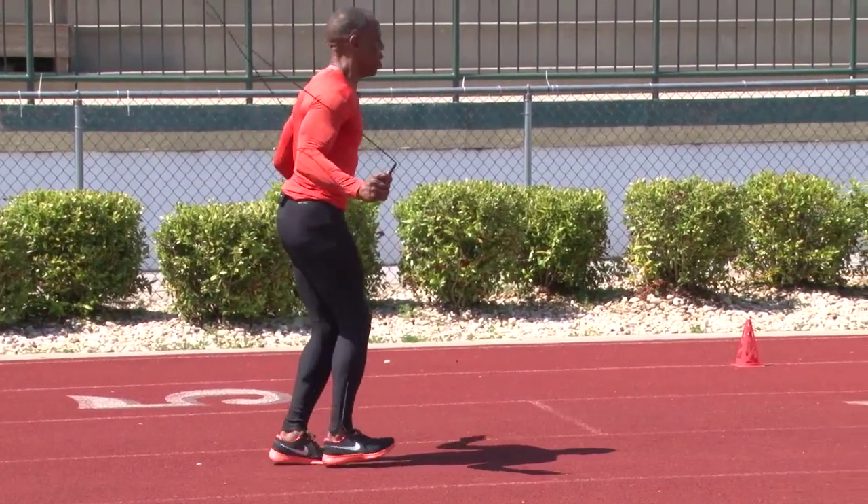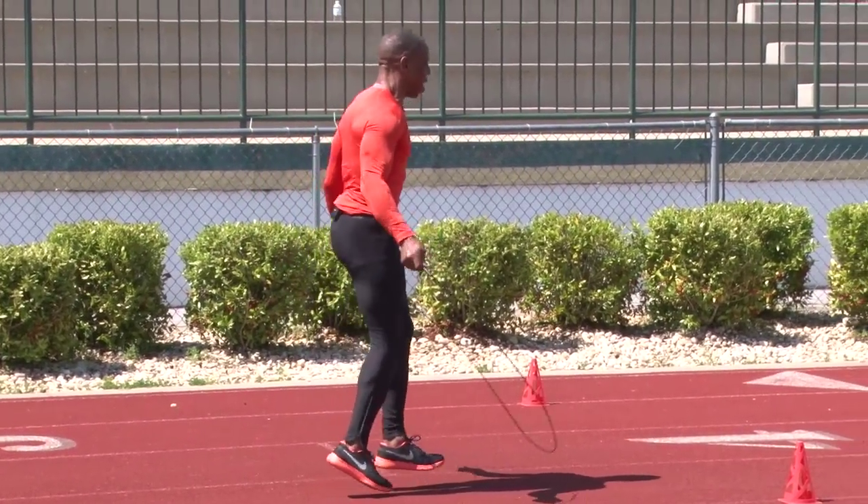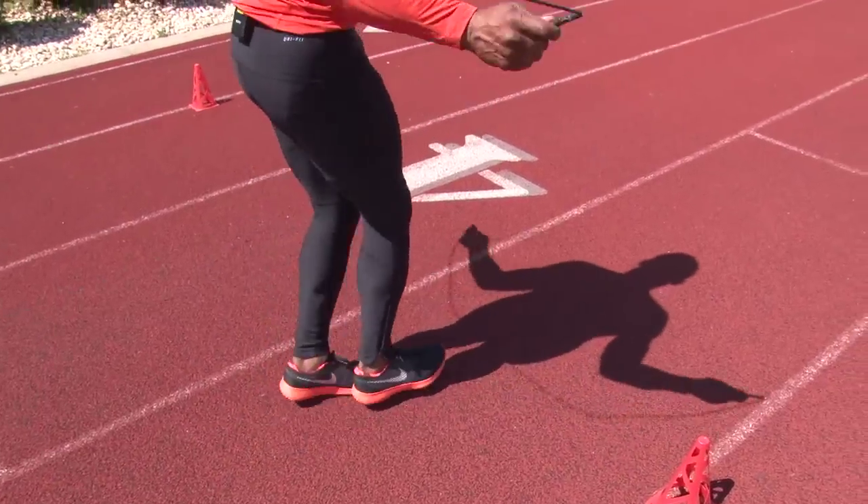Toe up, toe down — pretend like you're smashing a bug on the ground. That is your simple toe up, toe down drill that's going to help you with your push-off and your speed development.